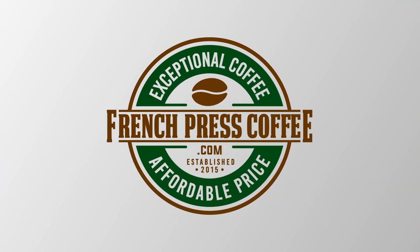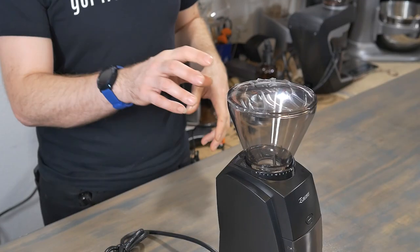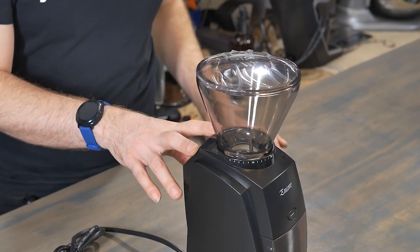We heard your feedback, we listened, and we know you want to know how to replace the gasket on your Baratza Encore Coffee Grinder. So we're going to show you how to do that today on FrenchPressCoffee.com. A quick note: this method is going to work for the Baratza Virtuoso and Virtuoso Plus, as well as the Baratza Encore Grinder.